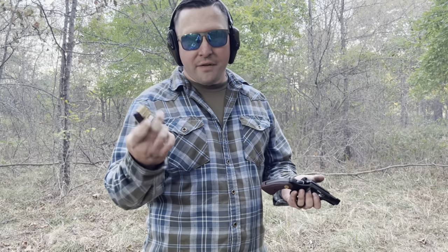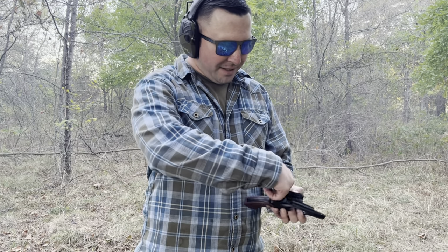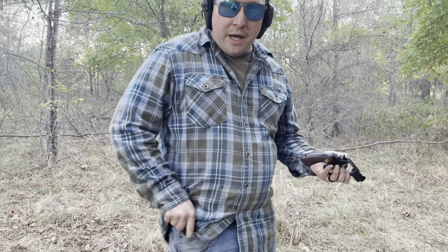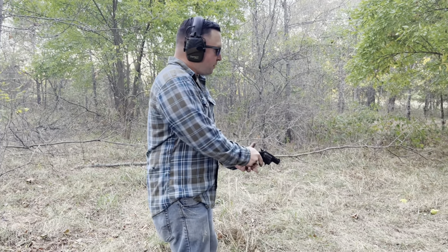So another great option for reloads, especially concealed carry, are these speed strips. Now, there's nothing really speedy about them, but they are faster than carrying loose rounds. In a self-defense situation, are you going to be able to do this? Probably not. But if you can get somewhere to reload, it's an easy way to carry. Fits right in this pocket here perfectly, and you don't even know you have them. Decent option, but you're still limited to a revolver and the downsides of a revolver.